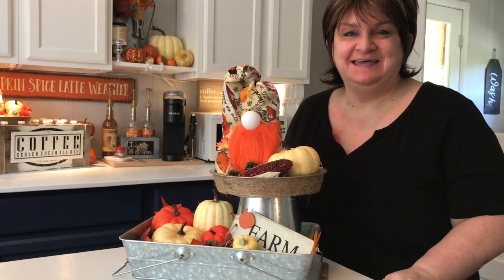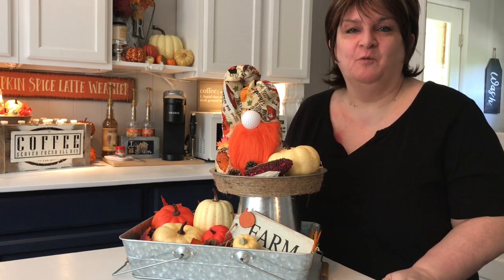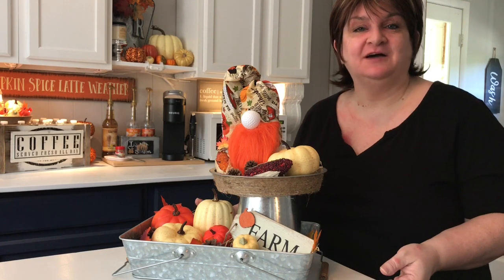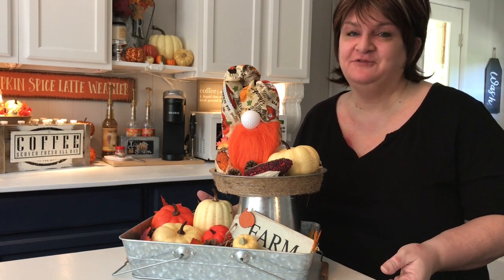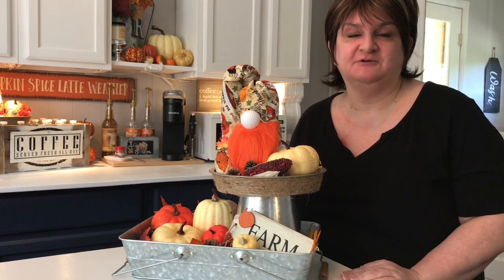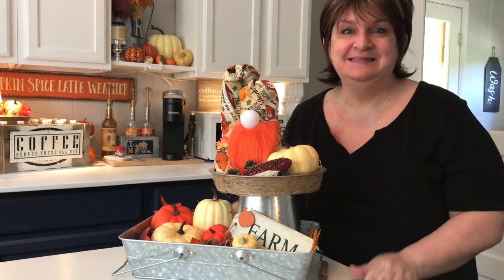Okay everybody, that's it. Thanks for checking out my one and a half tier decorated-for-fall tray as well as my coffee bar decorated for fall 2019. I really appreciate you sticking around. I hope you'll give me a comment down below and let me know what you liked best about the video today. Go ahead and hit the subscribe button and click that little bell so you'll be notified every time I upload a video. I appreciate every one of you and I hope you have a great day. Bye!